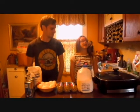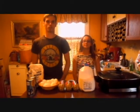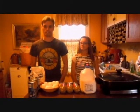Hi, I'm Joe Lucas. And I'm Jocelyn Lucas. And we're going to show you how we make our own sausage gravy.